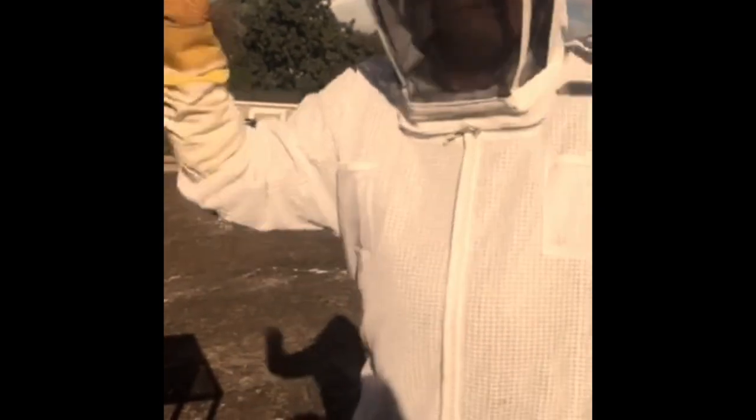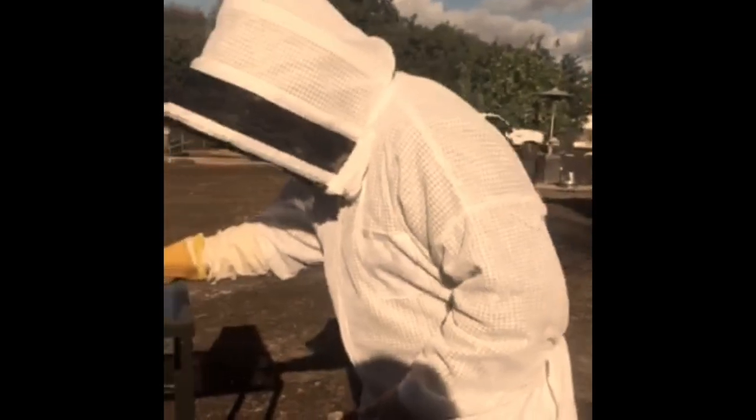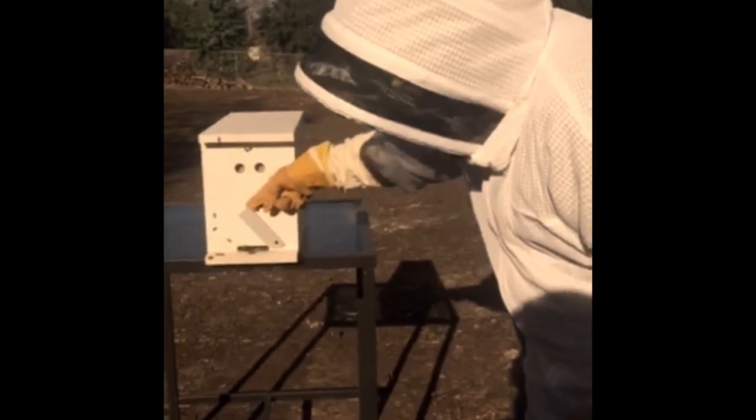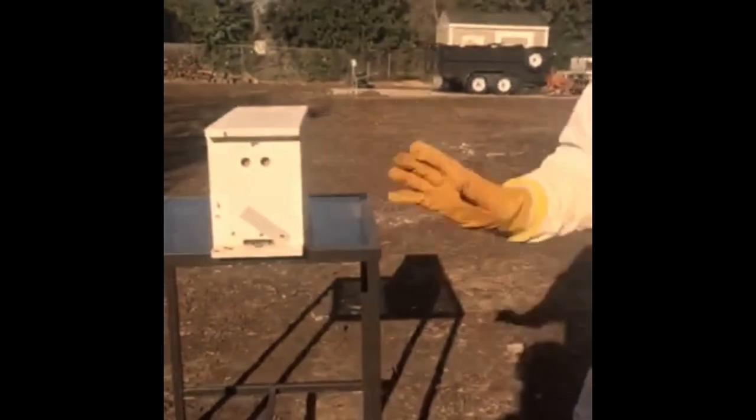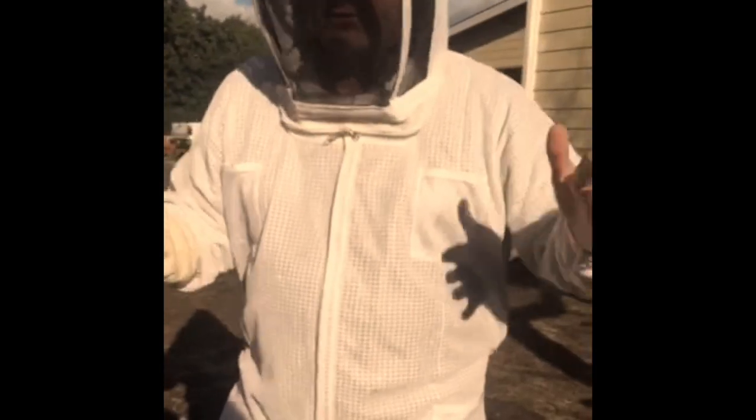Bees, just like chickens, put themselves to bed at night. By sunset, every bee that is still alive and was part of this hive will have gone inside this box. All we'll have to do is come back and lower the little trap door - which I'm not going to do right now to avoid hurting anybody - close that off, and take them to Amy's.